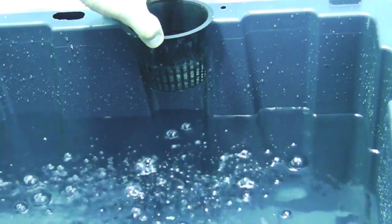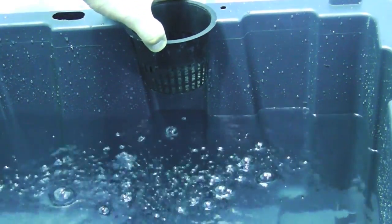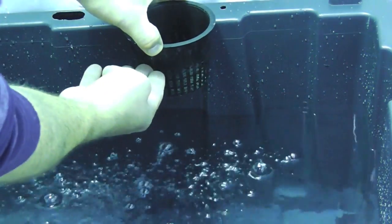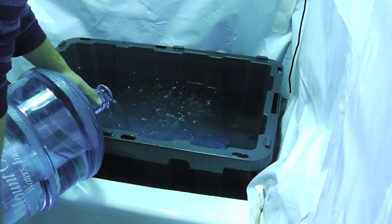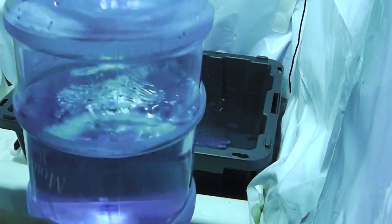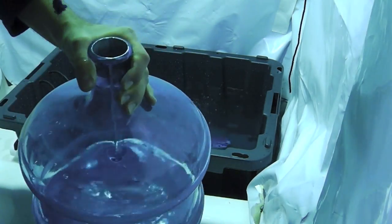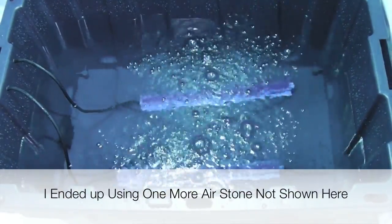Here we have 15 gallons of water, and the net pot is going to sit about this high on the reservoir, so you can see how much more water we still need to go. That should be about right — still have about half of this left, so roughly two gallons or so we put in there. Here's a view of the air stone, so you can see how well it's oxygenating the water.